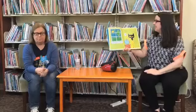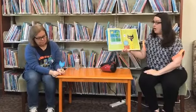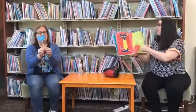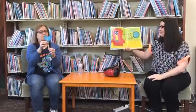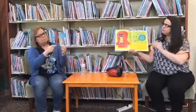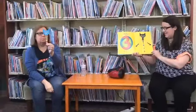Pete the Cat put on his favorite shirt with four big, colorful, round, groovy buttons. He loved his buttons so much he sang this song: My buttons, my buttons, my four groovy buttons, my buttons, my buttons, my four groovy buttons, my buttons. Oh no! One of the buttons popped off and rolled away. How many buttons are left? Can you count them? Three. Four minus one equals three.